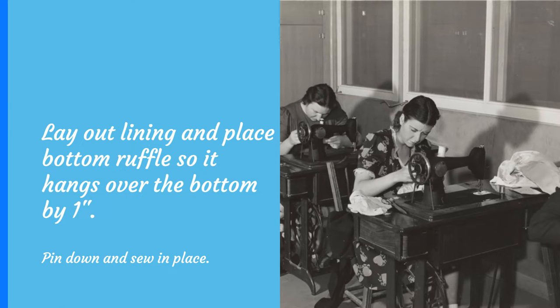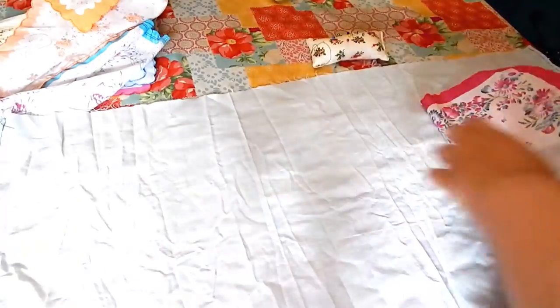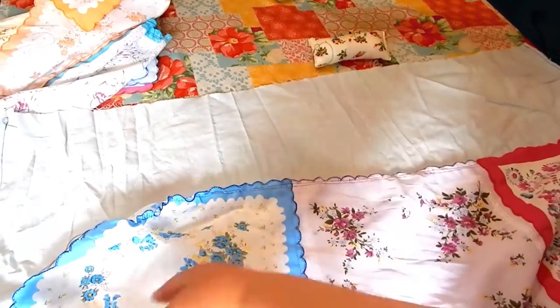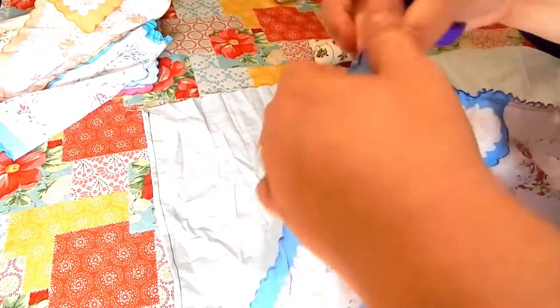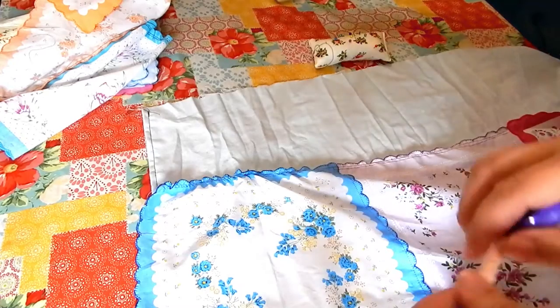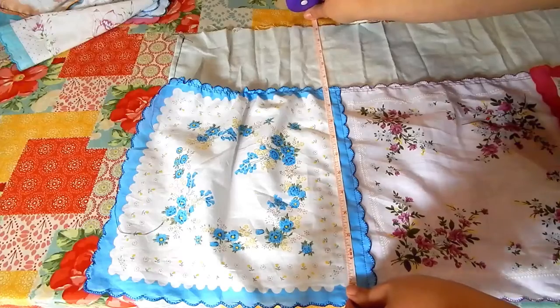Next, lay out your lining fabric and decide which row of handkerchiefs you'd like as your bottom ruffle. Lay it on the lining so that it hangs over the bottom about an inch, and it should measure from the top of the lining fabric to the bottom of the handkerchief about 15 inches. Pin this in place and sew the ruffle down. The handkerchiefs should also overlap the sides by a little bit.